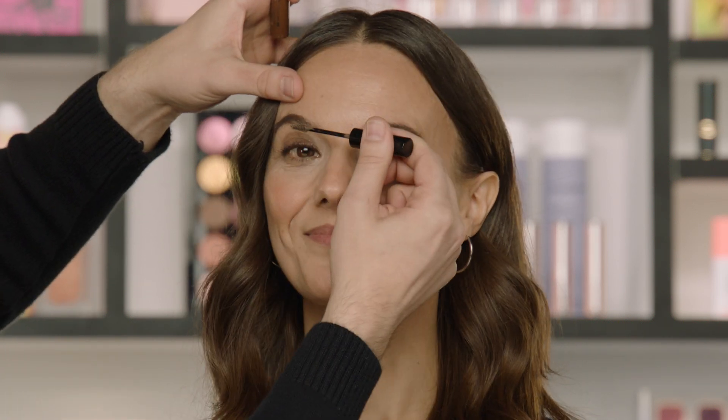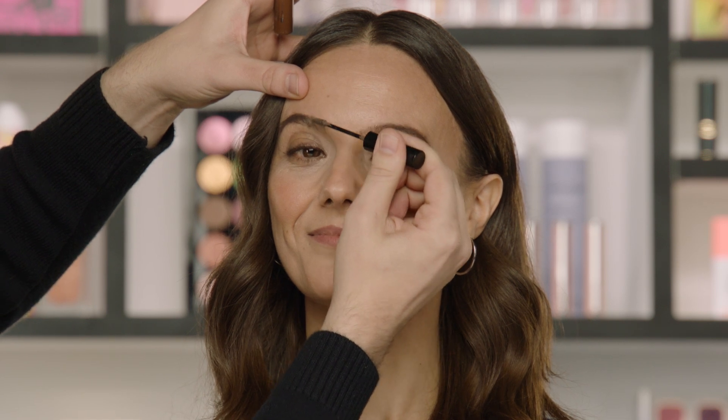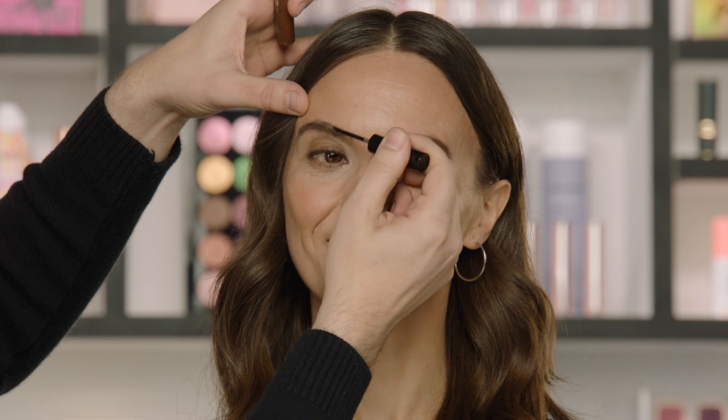Let's jump to the next side and repeat our step, focusing on the front, filling in, and defining those front hairs. Those are very important — we want them to be soft, but we still want to see them. Then working the brow mascara back towards the tail of the brow.